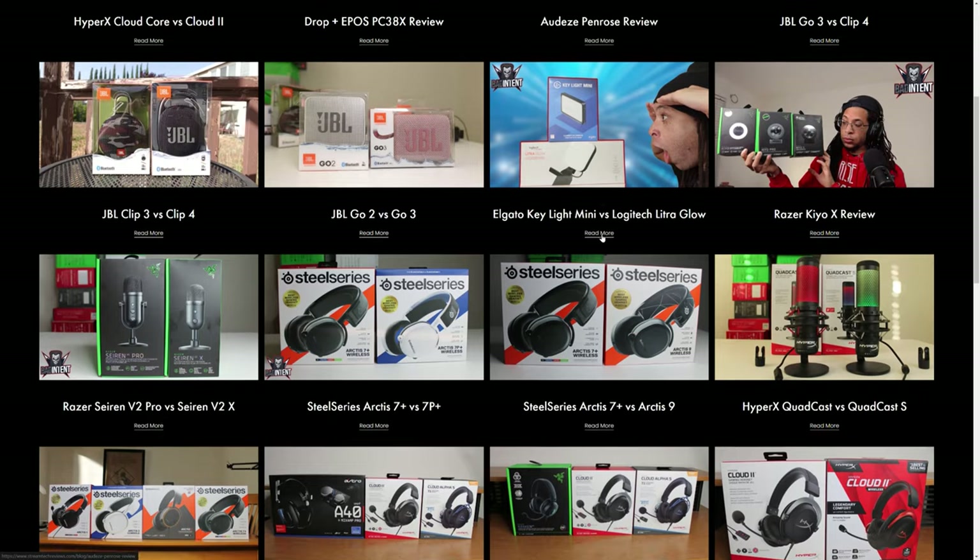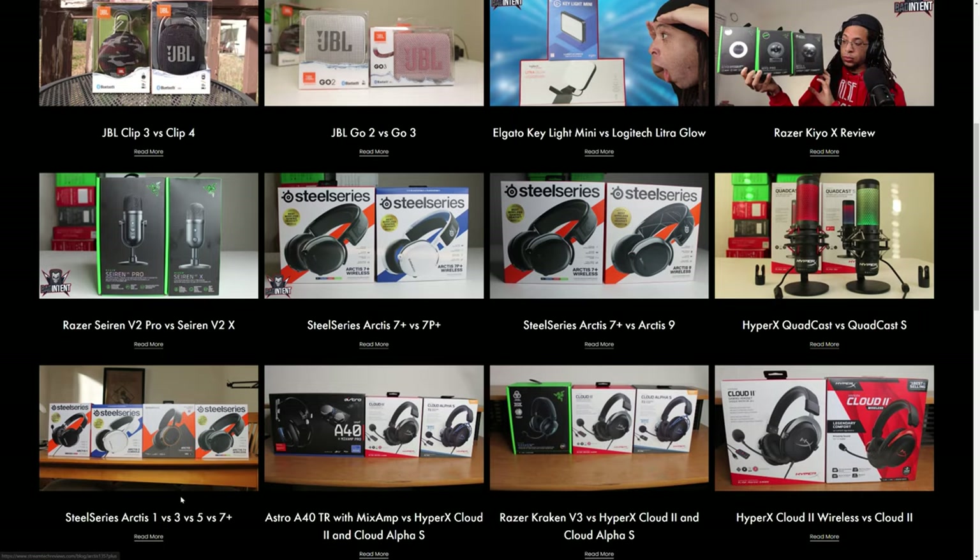Next is headphone audio quality. The shortest way to put it: the Arctis Nova Pro is a significant improvement from SteelSeries' previous devices, but it's nowhere near worth $250 — and heaven forbid $350 if you paid for the wireless version. I actually own six different Arctis headsets — the Arctis 1, 3, 5, 7+, 7P+, and 9. This is the Arctis 9 right here.